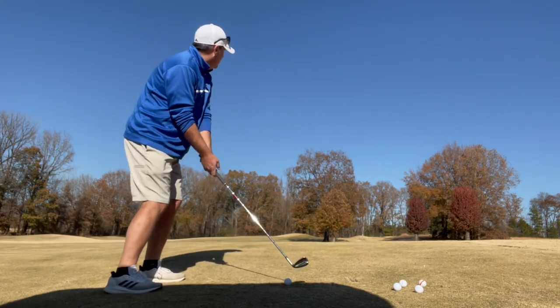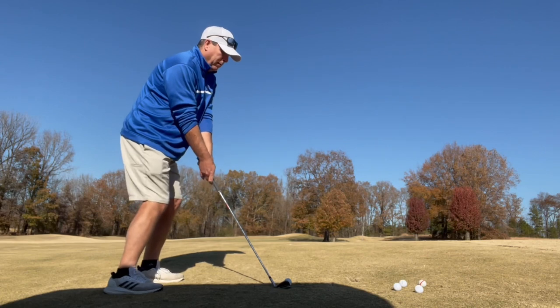The ball is above my feet, which will make it draw more, but I'm going to prevent that from happening by my path.